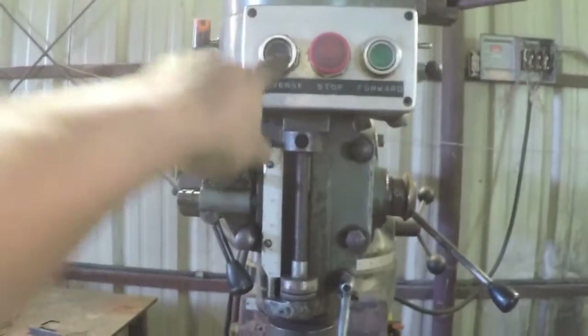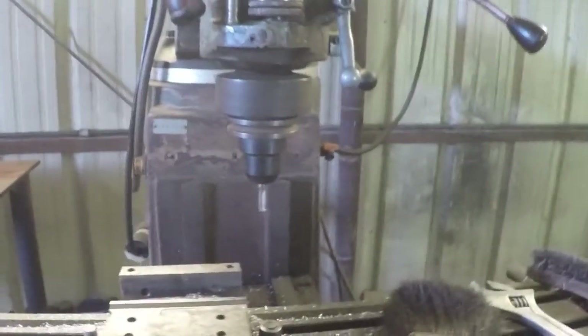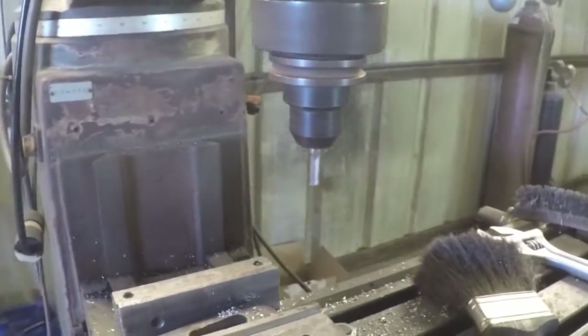Let's turn it on. Spinning true, no problems.